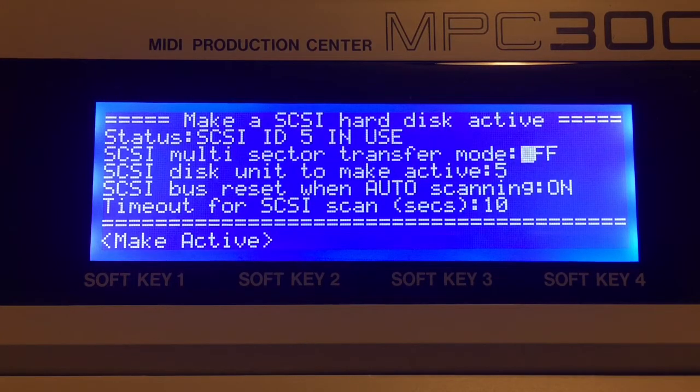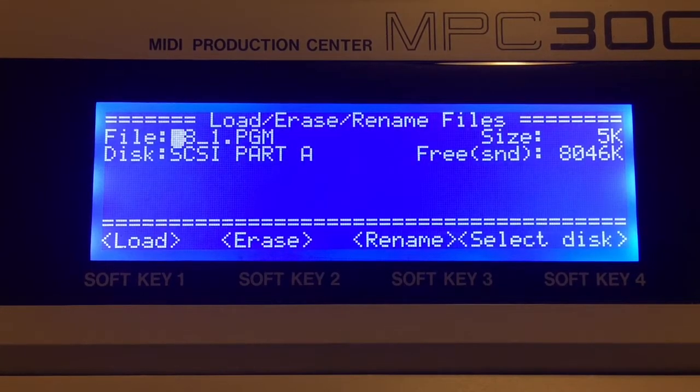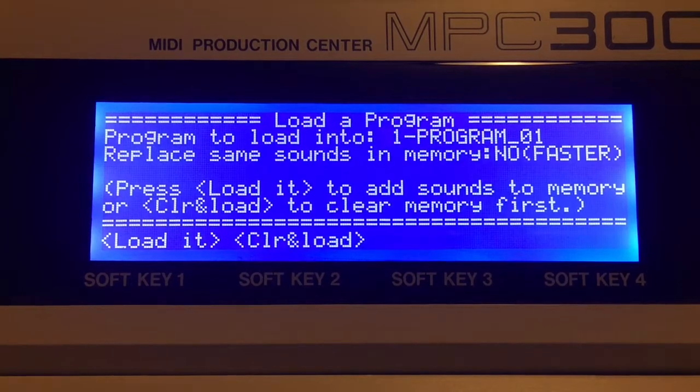Now that I have my zip disk active, let's go ahead and load a program. We'll go to load program and you see two options: load it, and control+load it — this is also new to Velixi. If I had a previous program loaded, it would wipe that memory and then load this up. If I hit control+load it, I don't have anything in the machine now so I don't need to do that. But if you'd been working on a previous program, you can delete that and load something new. So let's go load it.